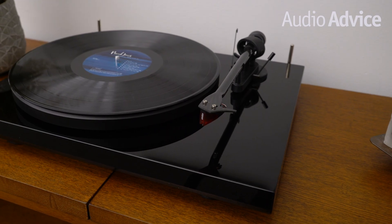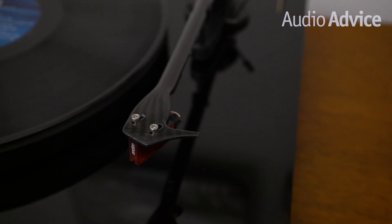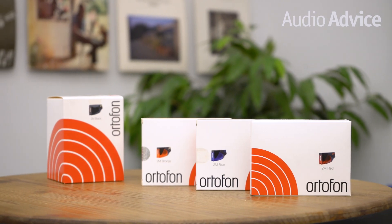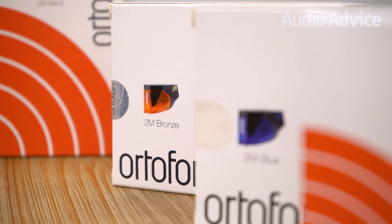Ortofon invented the moving coil cartridge in 1946 and to this day still makes all of their cartridges at their factory in Denmark. This is a testament to their 100-year-plus history of moving the bar forward for great sound. Another mark of success is the large number of turntable brands that choose Ortofon cartridges for their turntables. The 2M series are modestly priced, have plenty of output for most systems, and offer a heck of a lot of value for the money.